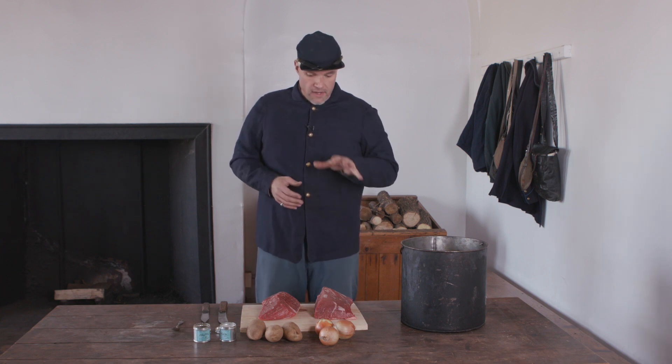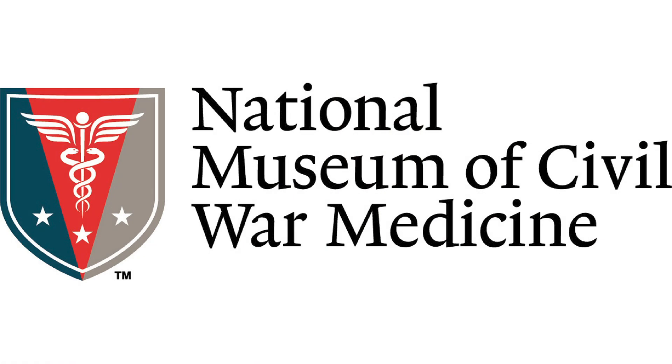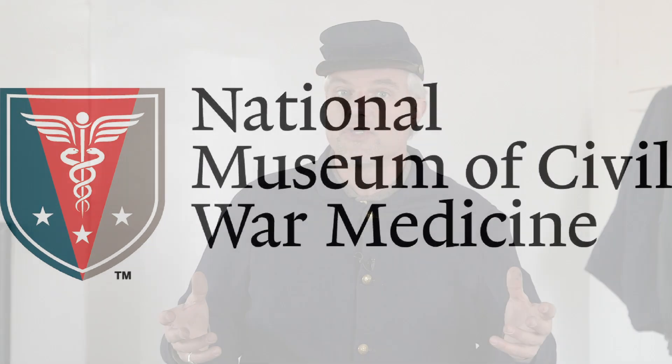Today, two historic entities are helping us. First, we say thanks to the Historic Fort Wayne Coalition for access here to the Mess Hall at Historic Fort Wayne in Detroit. Today's episode is Plain Irish Stew for 50 Men. It comes to us from the National Museum of Civil War Medicine, out of the original copy they have of the Hospital Steward's Manual, written by Joseph J. Woodward and published in 1862.